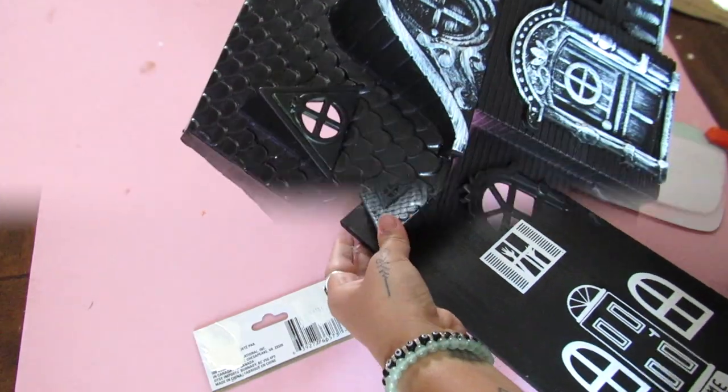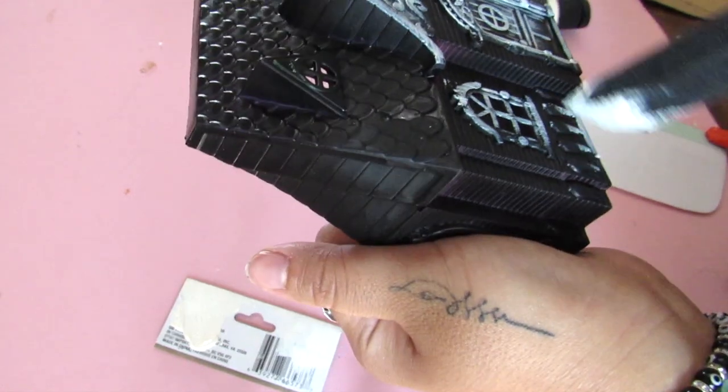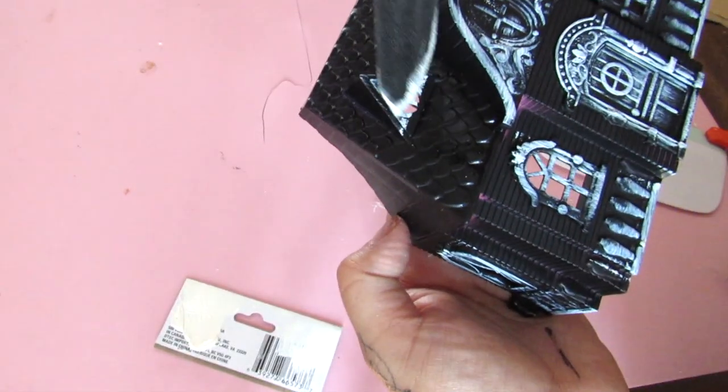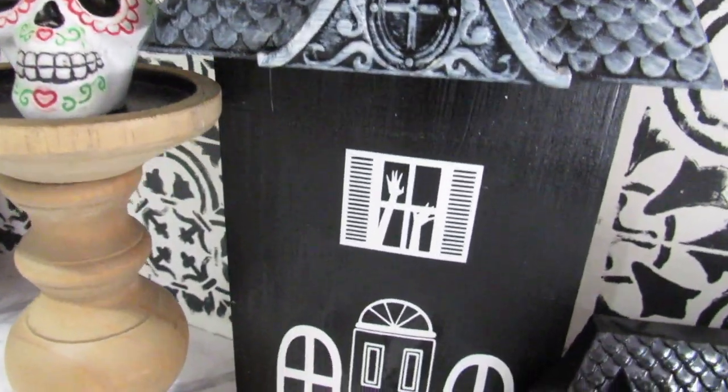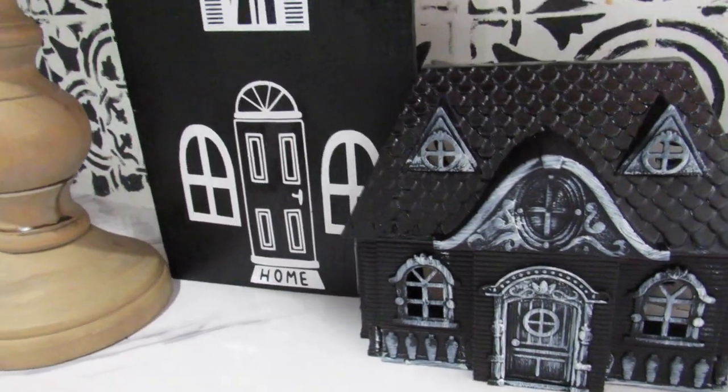I tried to make a second house, spray painted it black, and then did some dry brushing on the doors and the windows. I think the dry brushing just really makes everything pop. I thought this was a nice pairing with the larger house. I love how these turned out, so let me know in the comments what you think about these.